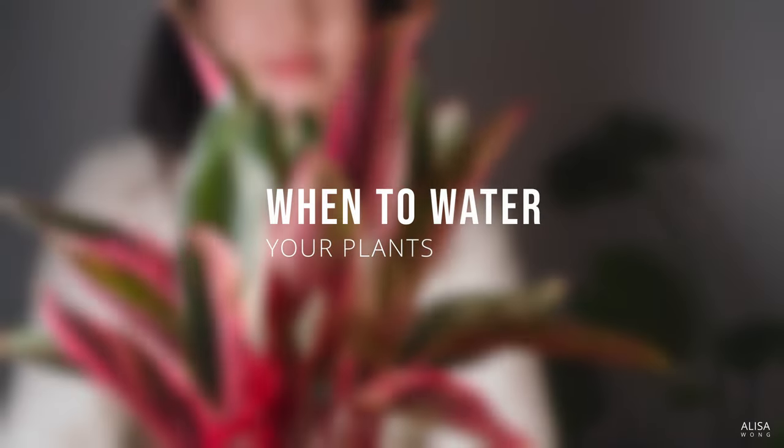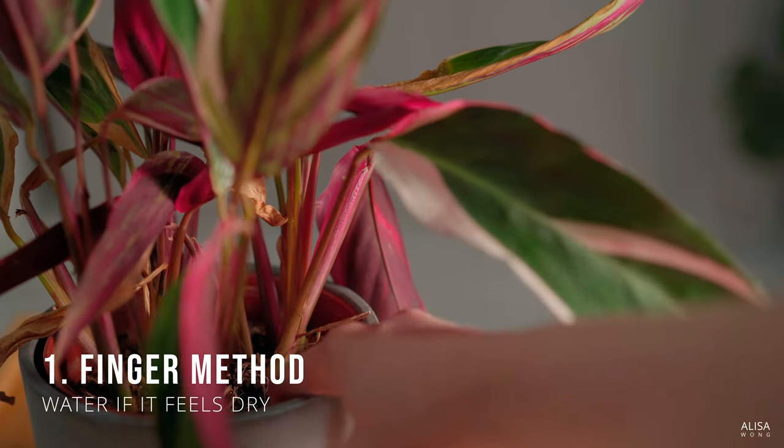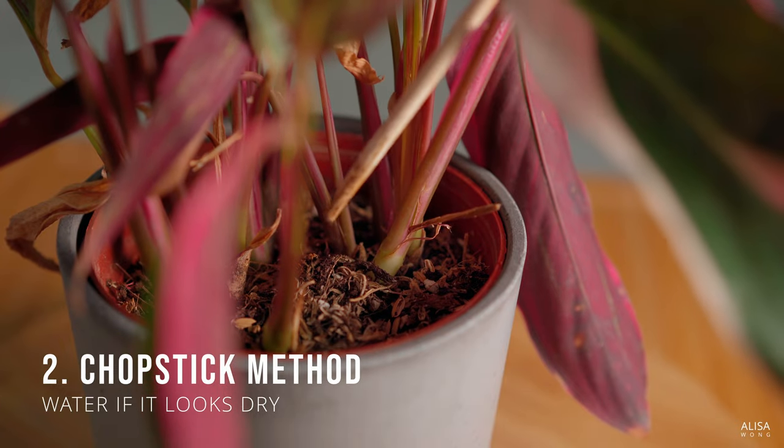Here's how you know when to water your plants. Stick your finger into the soil — if it's dry a couple inches down, it may be time to water. Stick a chopstick into the soil; if it comes out dry or clean, it may also be time to water.